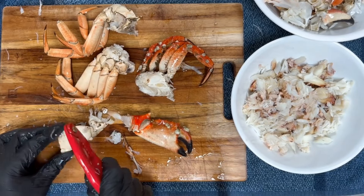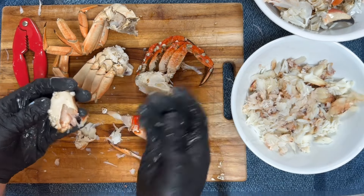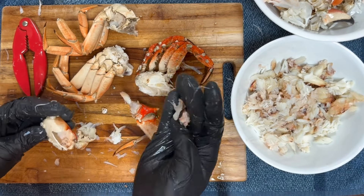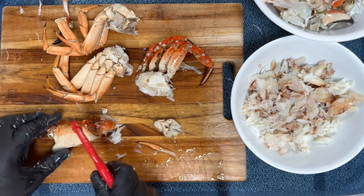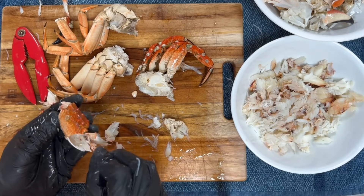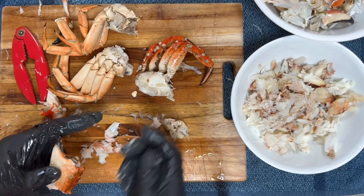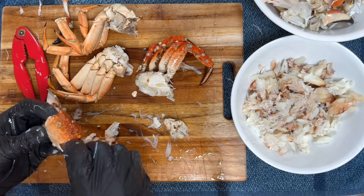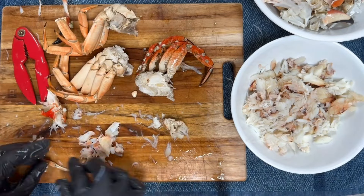While Dungeness crab shell is not particularly thick, rock crab shell is quite a bit thicker — actually more similar to a mussel shell. So when I crack it, I don't use the cracker the same way I would on Dungeness. Instead I pick it up and smack the crab shell using the side of it almost like a hammer, creating a hairline fracture, then twisting the shell to remove the meat. I don't want to pulverize the shell because I don't want to drive shell fragments into the meat.